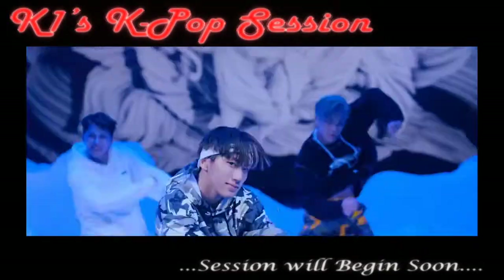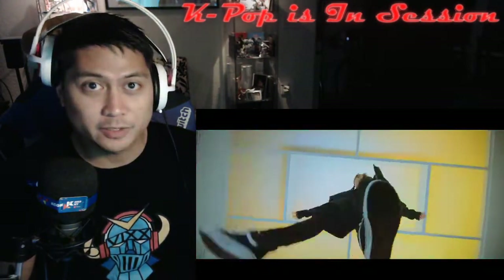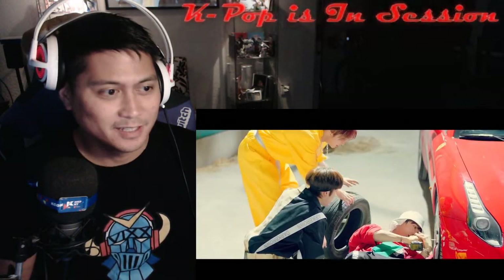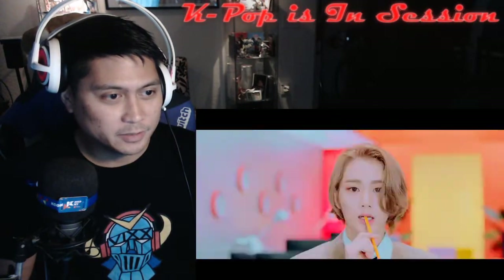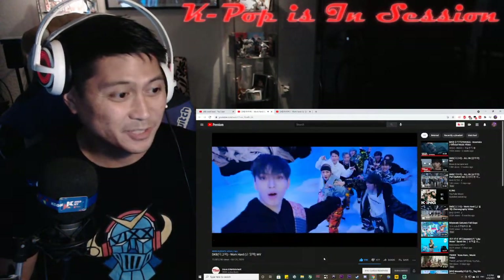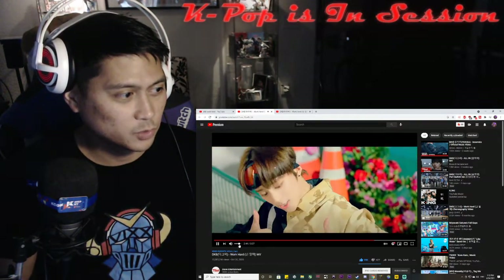What's up guys, you're tuned into K1's KPop Sessions where today we're gonna check out DaKubi with their choreography to 'Work Hard.' It's been a long time since 'Work Hard' came out and we've been slacking, so we're gonna check it out today. We're also gonna check out their latest song choreography as well. Let's check out their choreography to 'Work Hard.'